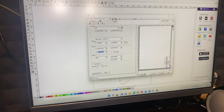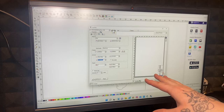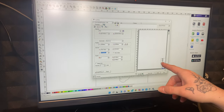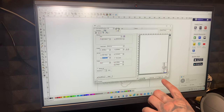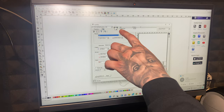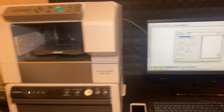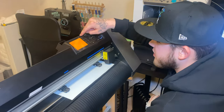We're in Graphtec Pro Studio. I've taken the wet mop design — it was filled in, I had to bitmap it, vector it, get the outline of the image — and it's ready to cut. I'm going to press send. Up here it says the job and the status, and it already says ready.